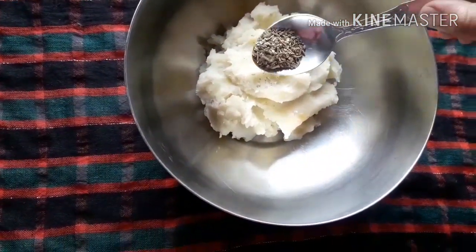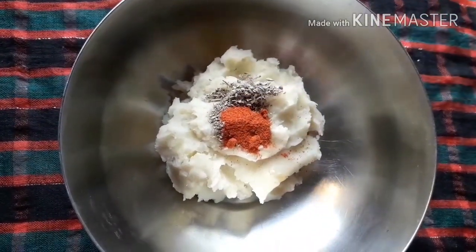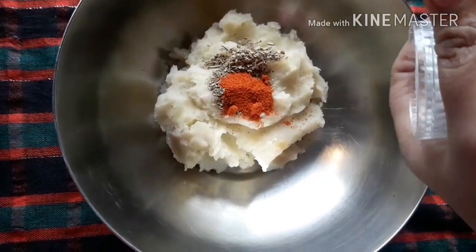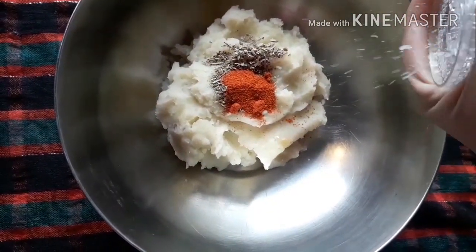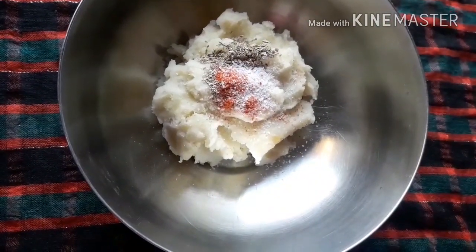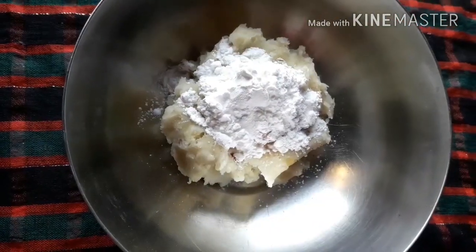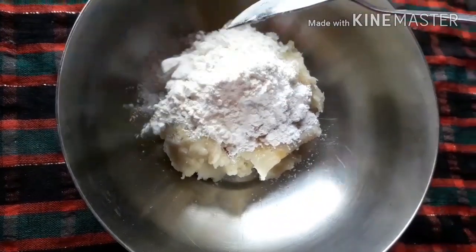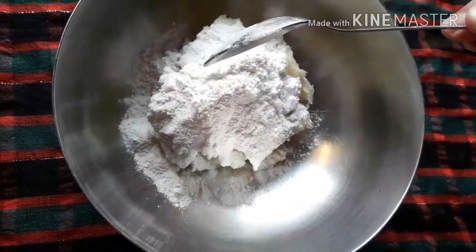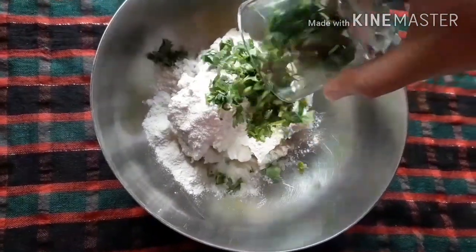3 large size boiled and smashed potatoes, half teaspoon paprika, half teaspoon Italian seasoning, salt to taste, 1 teaspoon corn flour, 2 teaspoon all-purpose flour, chopped coriander.